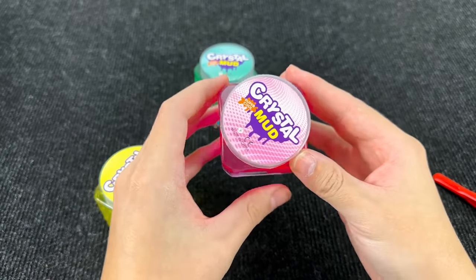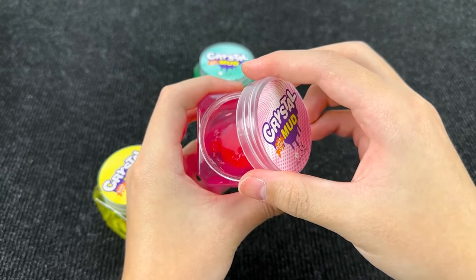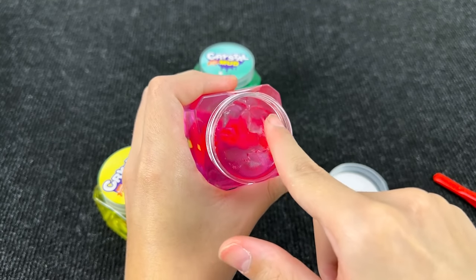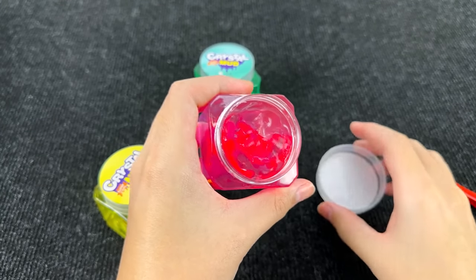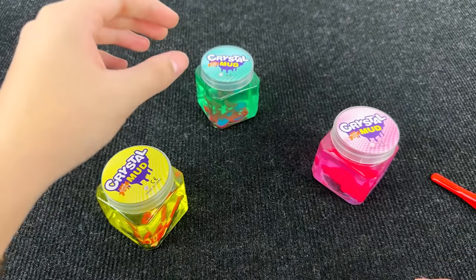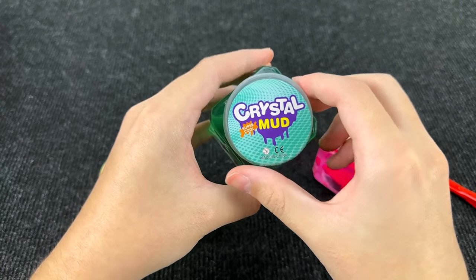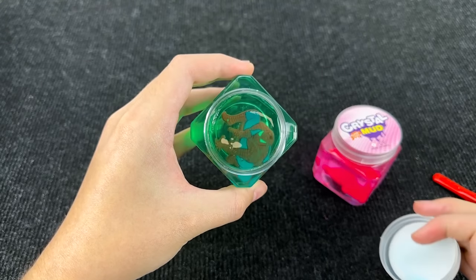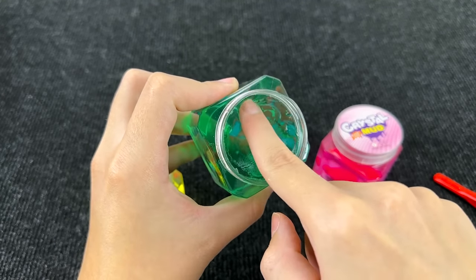It's slimes! Let's open the red slime first and see what's here. No letter! Let's close this slime and see what's inside the next slime. This slime is turquoise. Let's open and see what's here. Wow, I see Spider-Man! But here, no letter!